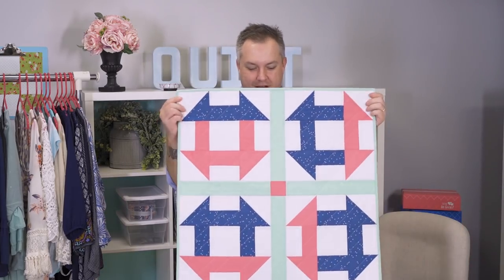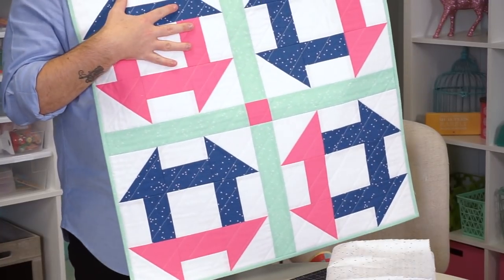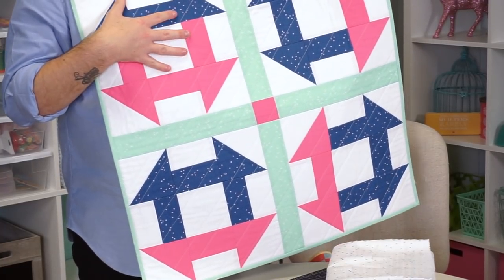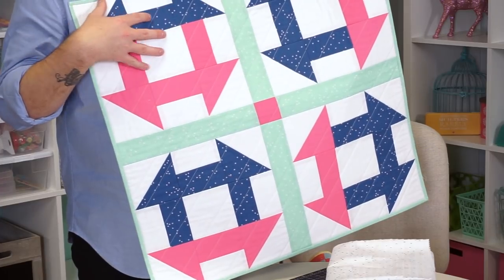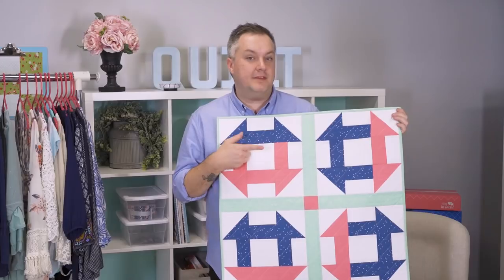We also have another project to share — the Merry-Go-Round mini quilt. It features a churn dash block with a modern spin on the variation. Again, I've mixed Blossom with Confetti Cottons. Really cute and a lot of fun.